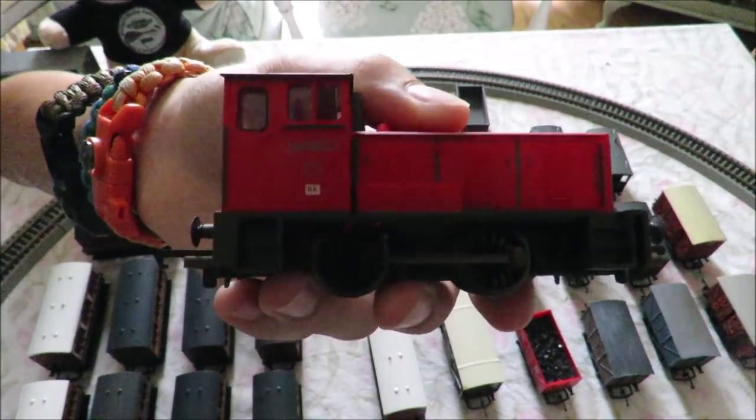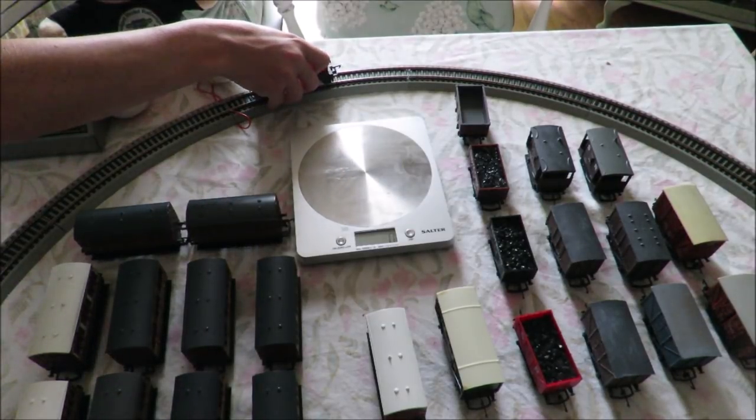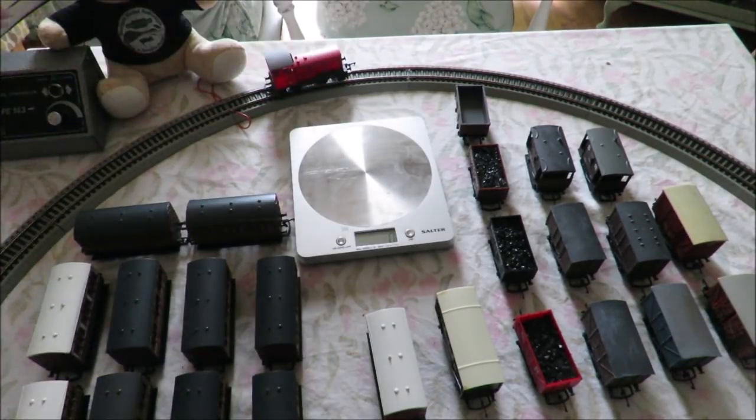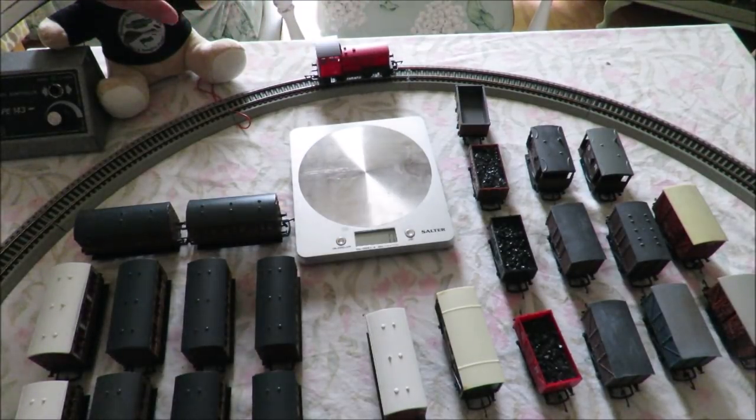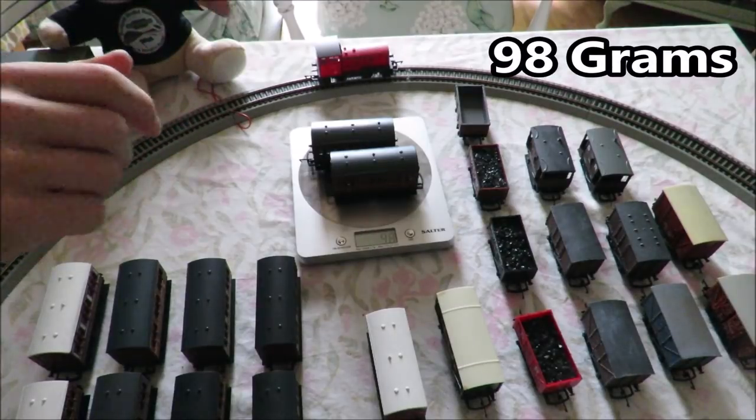Next up is the Hornby Bagnell Shunter. We'll see how much that pulls. This one is quite a bit heavier — actually a lot heavier — so I think it will pull more. Starting off again with a first consist of 98 grams.